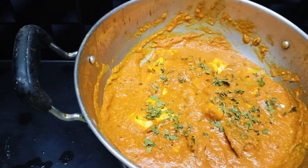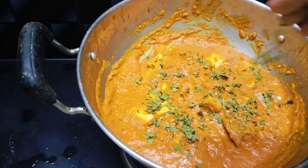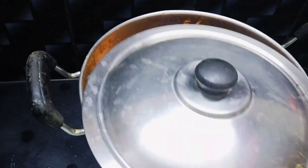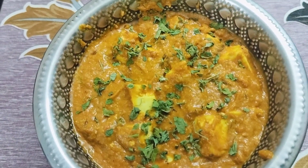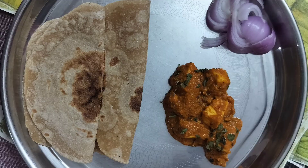Finally add one tablespoon kasuri methi dried leaves — this is the important ingredient for this dish. Close it with the lid for two minutes and switch off the flame. Now the tasty simple paneer butter masala is ready. You can serve it with hot chapati.